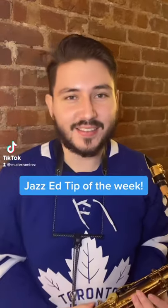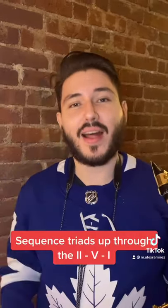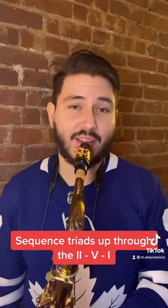Hey everybody, it's your family neighborhood sax man Alex. Your Jazz Ed tip of the week in under a minute. If you want to weave through 2-5-1s in a cooler way, try this out: sequence triads starting on the middle of the chord, like this.